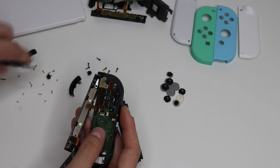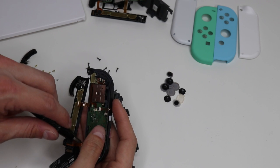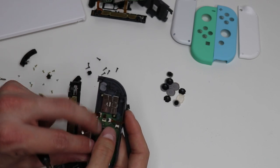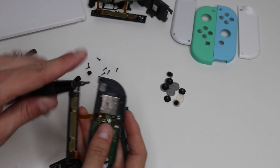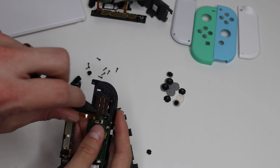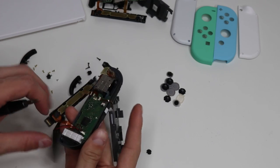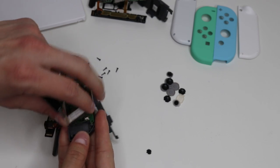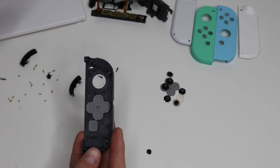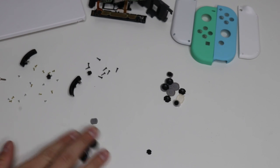Remove those two screws, and then once those are out, you can go ahead and lift this ribbon cable back, and now you have another screw — this screw under here is for the joystick, so we'll remove that. That will loosen the joystick for us. Now all of the screws are out of the Joy-Con. Rumble motor — lift that up, it's going to be a little bit sticky. And now the entire internals come out of the shell. Place it to the side, dump out your buttons, and we're good to go. Put your shells to the side.